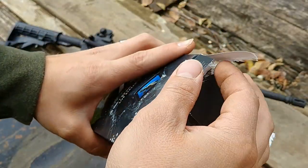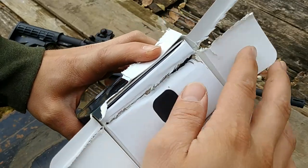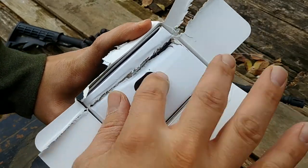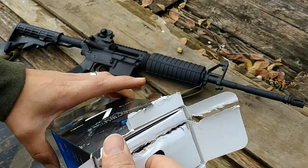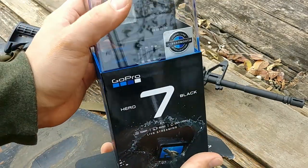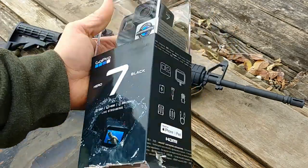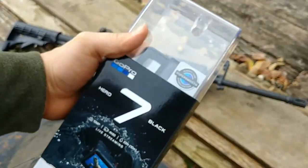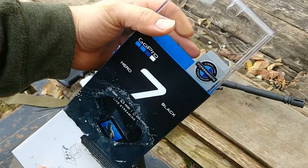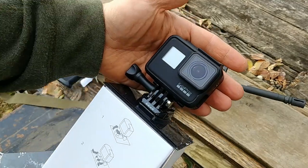So we finished opening this. It did puncture this layer of cardboard just slightly. The way these GoPros unbox, if you haven't done it before, is you just slide this entire assembly down. There it goes, pulling it down here. And there he is — GoPro Hero 7 Black.